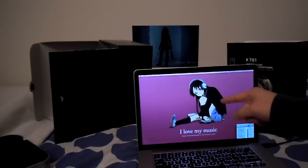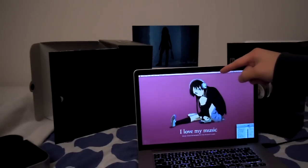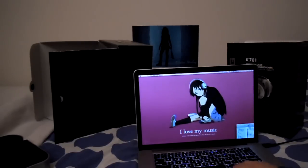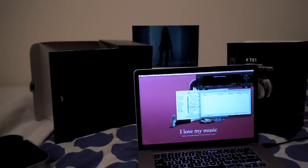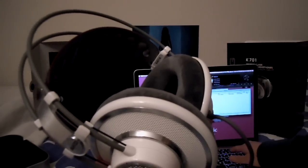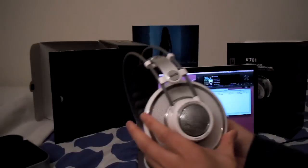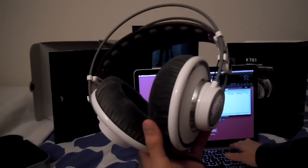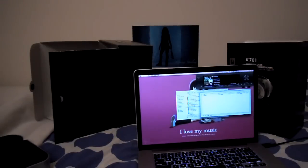If you've heard of the AKG K701, it might be from the anime called K-On. One of the main characters, Mio, wears the K701s, as you can see right there. Alright, leakage test — let's play some Lindsey Stirling. I have no idea how loud these get. This is at a pretty substantial volume. Let me turn this down and put it on my head so you guys can see what it looks like. This is the left side, since the cable usually goes on the left. And that's with them on, just to see how large or not they are on my head.